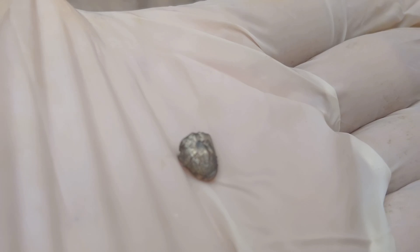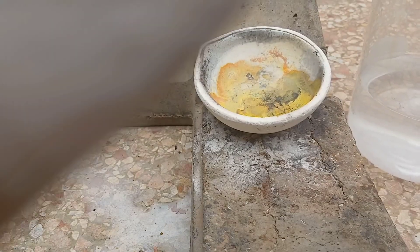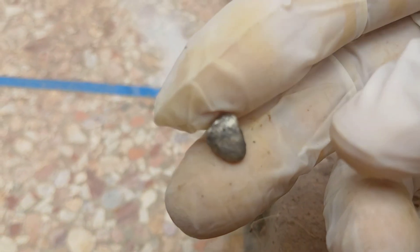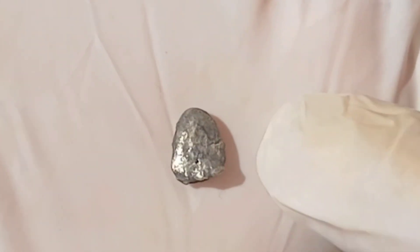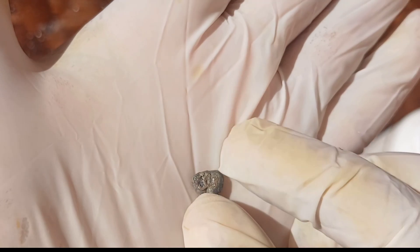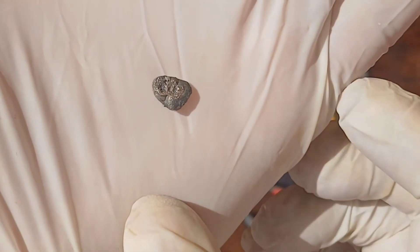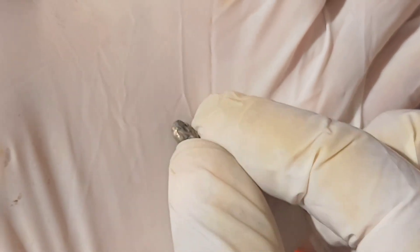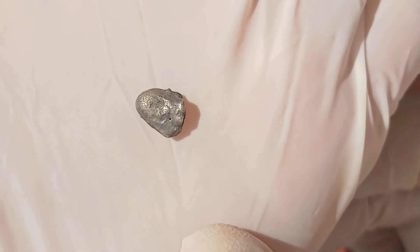To purify the gold from lead, methods such as cupellation are often used. The mixture is heated to high temperatures with certain materials, allowing the lead to separate and leaving behind pure gold. As you can see here, the alloy is still not refined — it has not reached an advanced stage, and there is still work that must be done. To separate lead from gold in an alloy, there are several methods you can follow, most of which rely on the differences in the physical and chemical properties of the two metals.